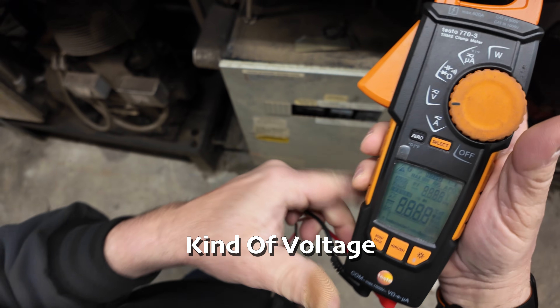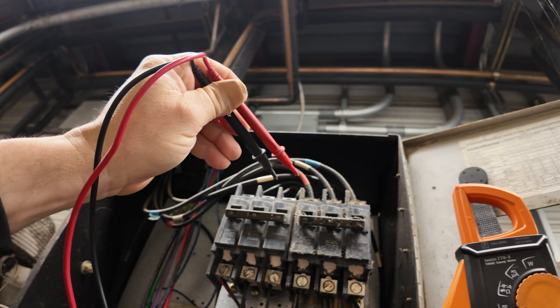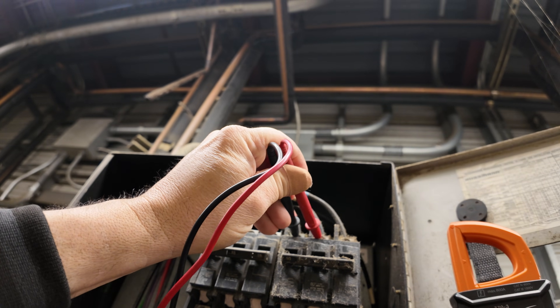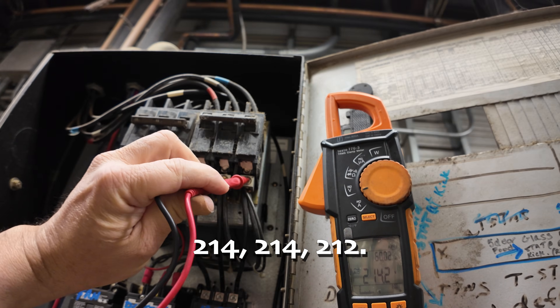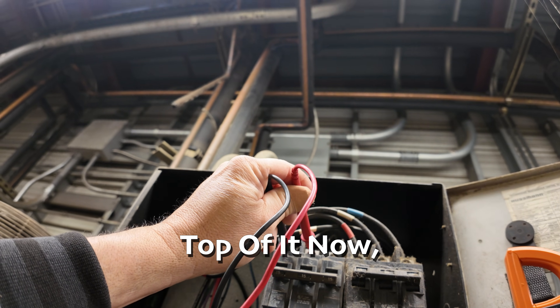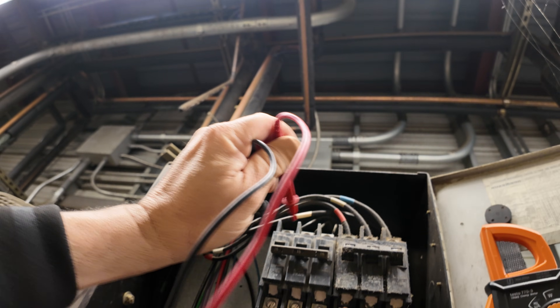First thing we're going to do is see what kind of voltage we've got. Power coming in on that one — 215, 214, 214. Power coming into the top of it: 214 volts. Okay.